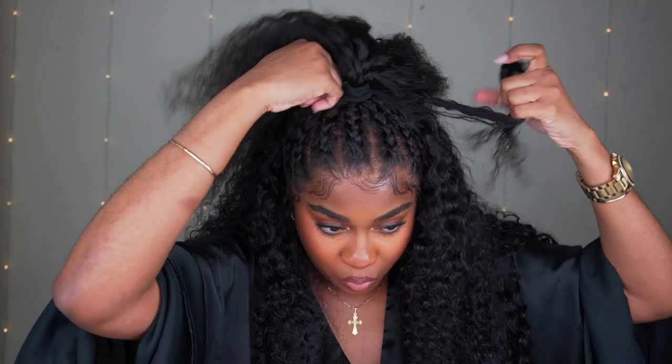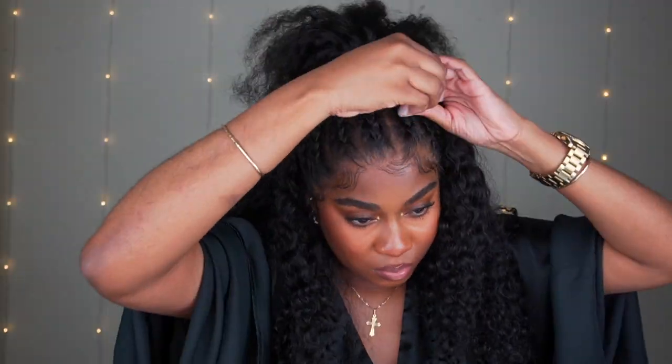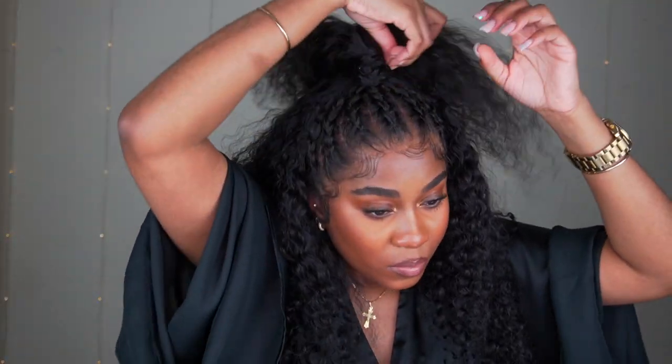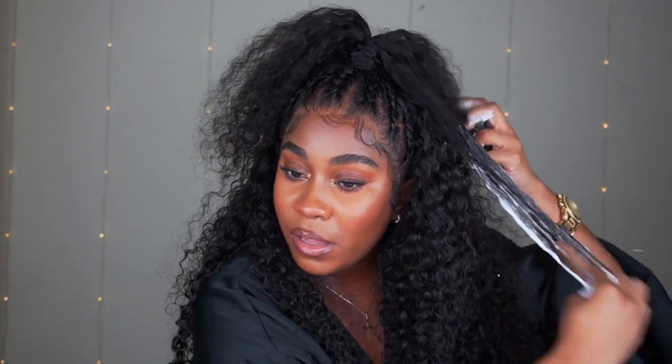I'm just going to take it and make sure that it's nice and big, and then wrap this around the ponytail. After you're done wrapping, you're basically done. But I'm just going to define the ends of the hair, because I don't like it to be poofy. So I just put some mousse and define the ends of the hair.